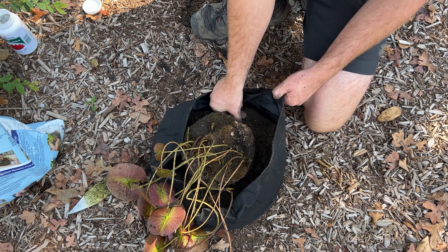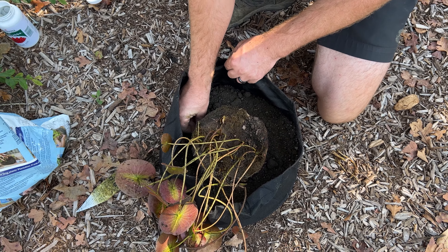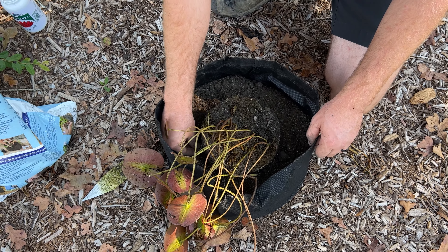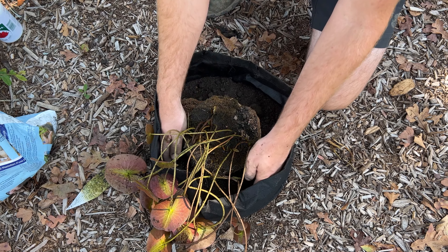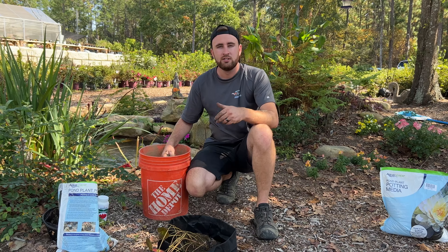Now that our water lily is planted, we're going to go ahead and fertilize it so we get big beautiful blooms all year. These are slow-releasing tabs — this is what we use. Pond tabs from Plant Tabs is an aquatic plant food we like to use for our water lilies. I'm going to show you how to put it in here.